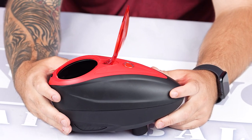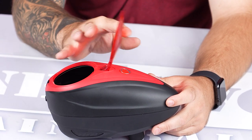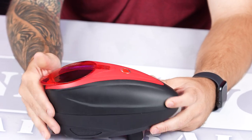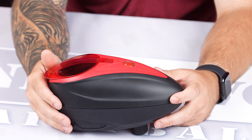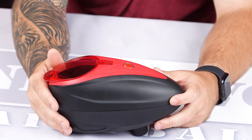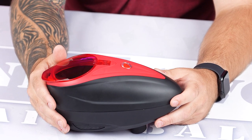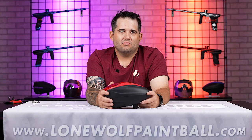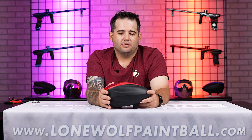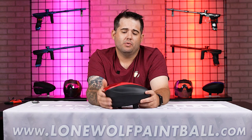If you guys are interested in how to change the rain lid into a speed feed or quick feed, Tony did do a video on that. Other than cleaning and changing batteries, is there really any maintenance to do? Do those gears wear out? No — on the ramp in the back there's really nothing, just keeping it clean. The battery life on this is really good. You may not even have to replace batteries for a whole year, obviously depending on how often you're playing.